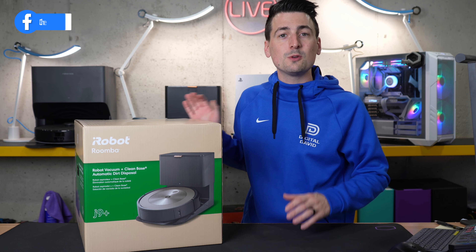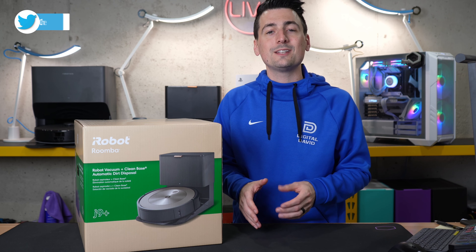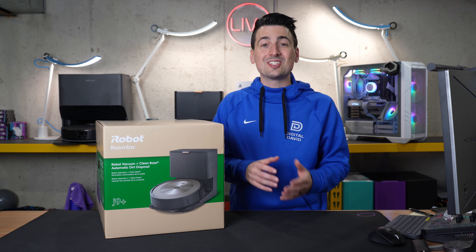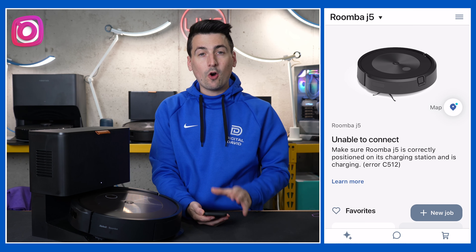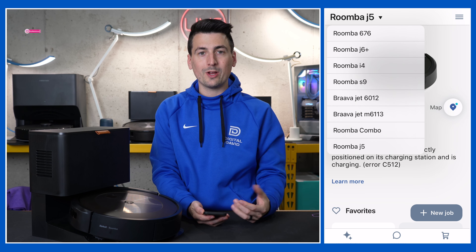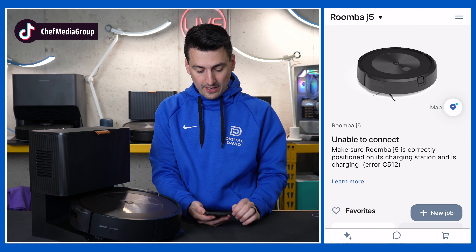The first thing you have to do is download the iRobot app. It doesn't matter if you're on iOS or Android — just search your app store. It's a free app to download. Then you'll need to sign in or create a profile. Here's a look at our iRobot app because we have multiple devices already set up. Yours will look blank and different if you don't have any devices.